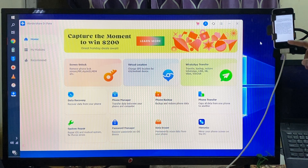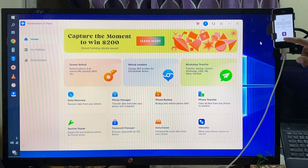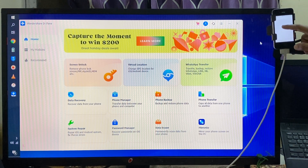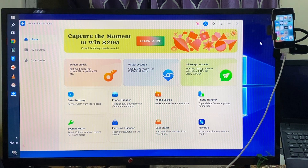Now we have to accept all the terms and conditions. We'll go with Later, and Don't Send, then Start. Now see here — there is nothing locked inside. This is an easy way to unlock the device permanently. Thank you guys, thank you very much.